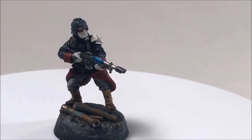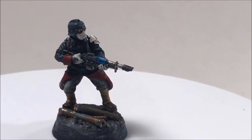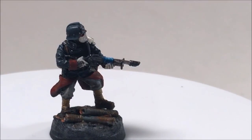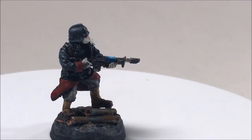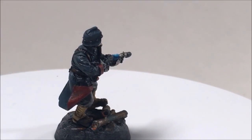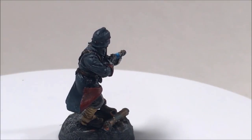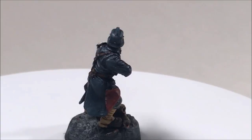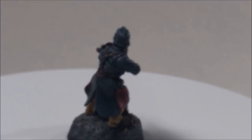Welcome back everyone. Today I'm going to be painting this Death Corps of Krieg infantry model in a new series where I paint models in between my large terrain projects. Hopefully I'll show you a few techniques you might be interested in, or maybe just give you something nice to listen to in the background while you're painting. Sit back and hopefully you will enjoy this painting process.